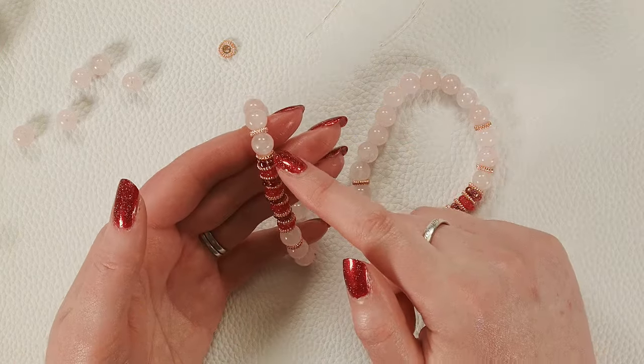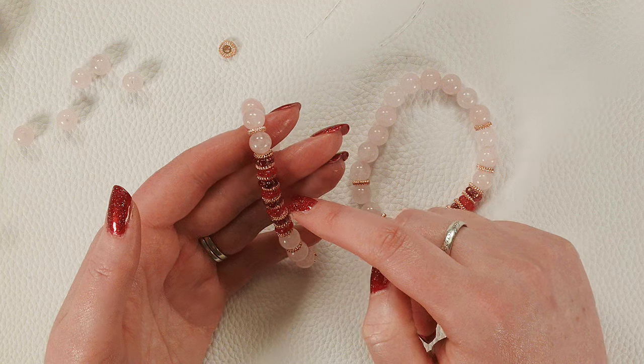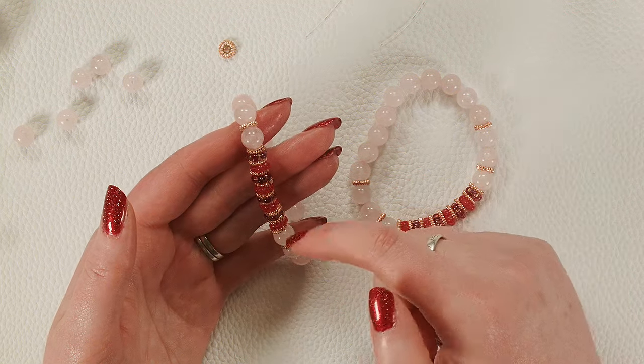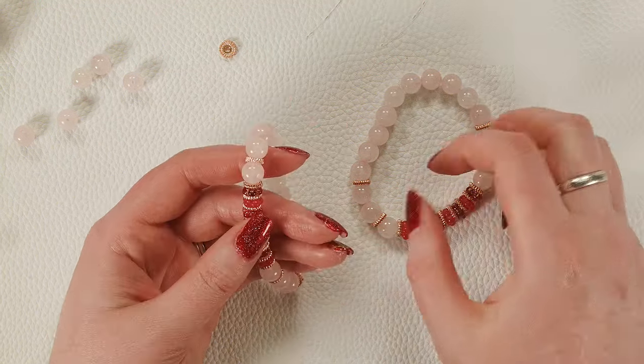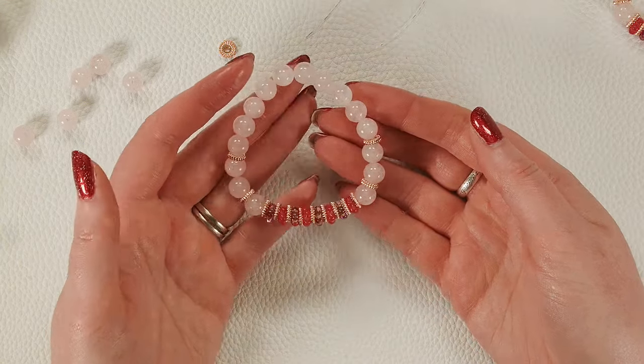One thing I didn't mention: make sure your flowers are all facing the same direction if you want to get this nice texture. You could totally switch them up if you want — it will just be a very different look. All right, so we made a stretch bracelet. Let's make some earrings to match it.